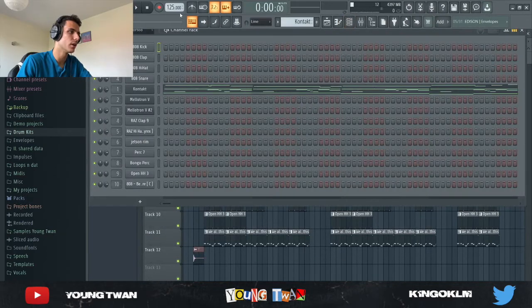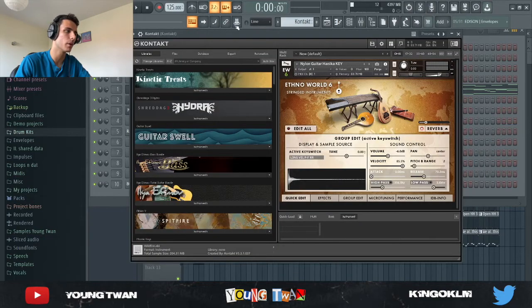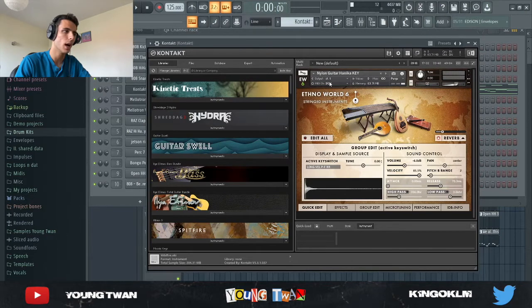Alright, so first for this beat I put the BPM to 125. This is pretty inspired by the song 'Bop,' which is around the same BPM — I think it's like 120. Yeah, a lot of the hit beats from DaBaby are around that BPM range.